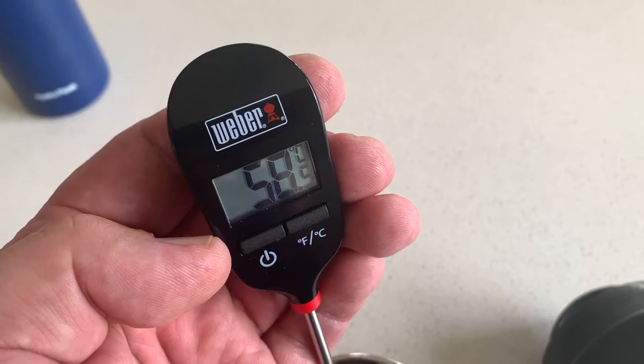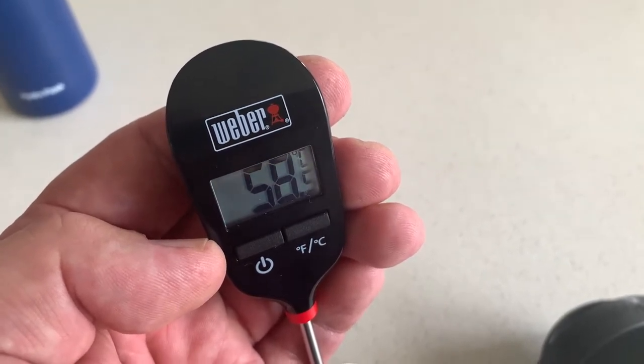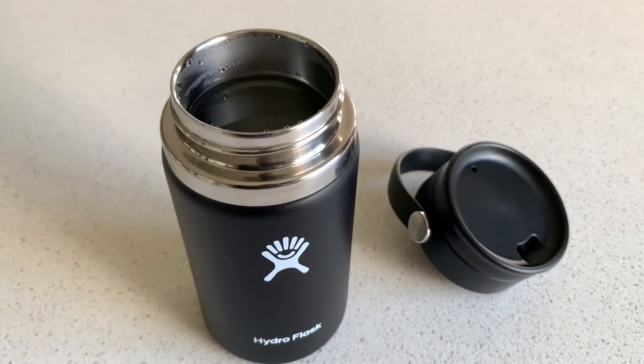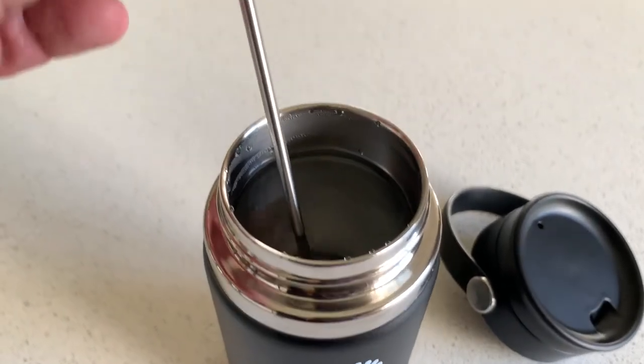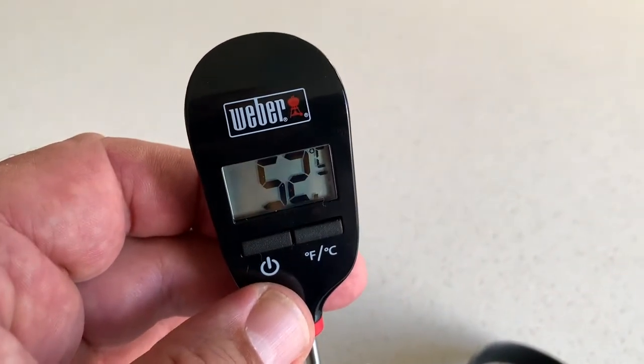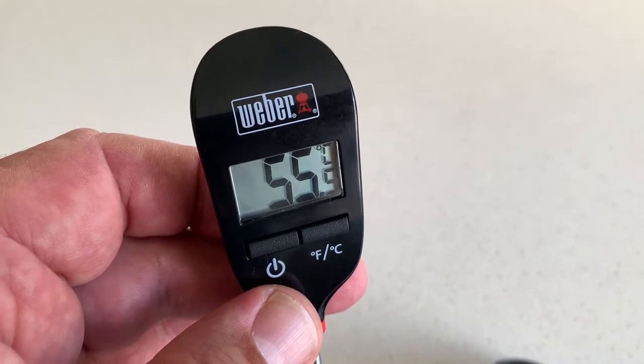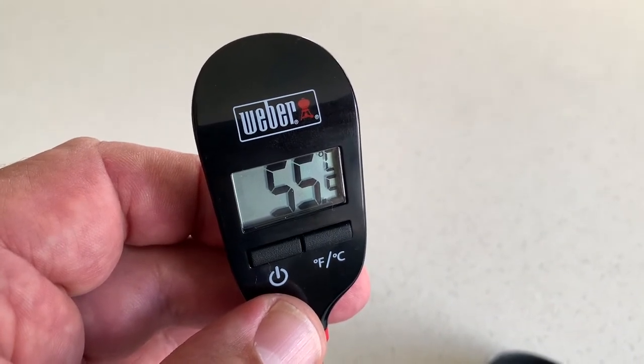We've got 58 degrees after four hours. It's now been five hours, and it looks like we've got 55 degrees after five hours.